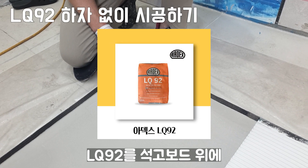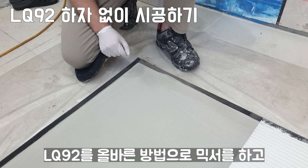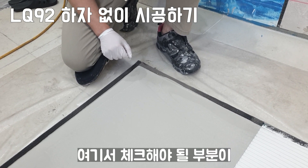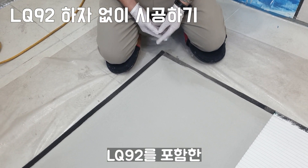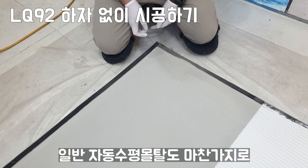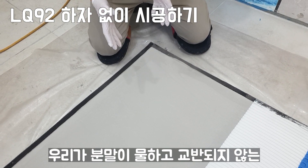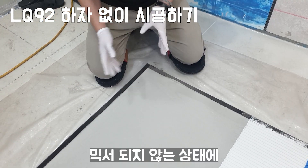LQ902를 올바른 방법으로 믹서를 하고 한꺼번에 붙게 되니까 문제가 없게 시공이 됐거든요. 여기서 체크해야 될 부분은 LQ902를 포함한 조직형 자동수평몰탈이나 일반 자동수평몰탈도 마찬가지로 주의할 점이 믹서 할 때입니다.